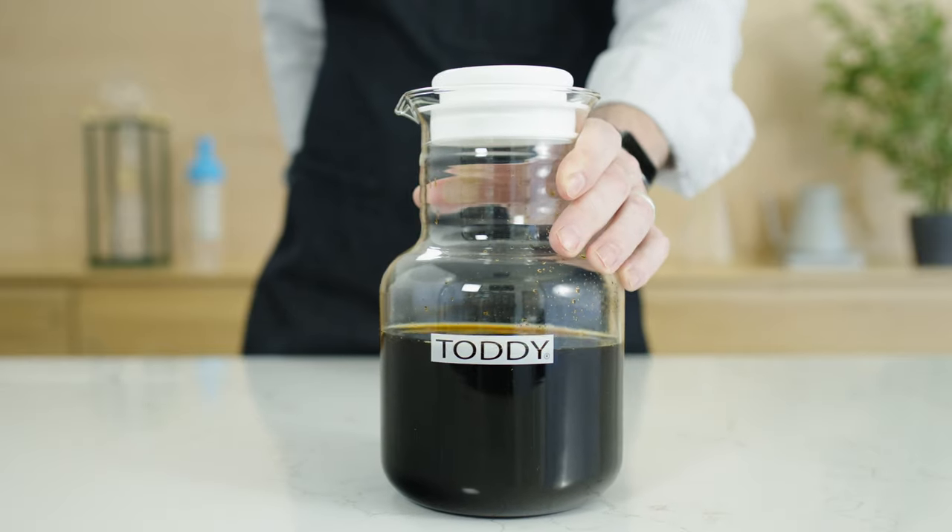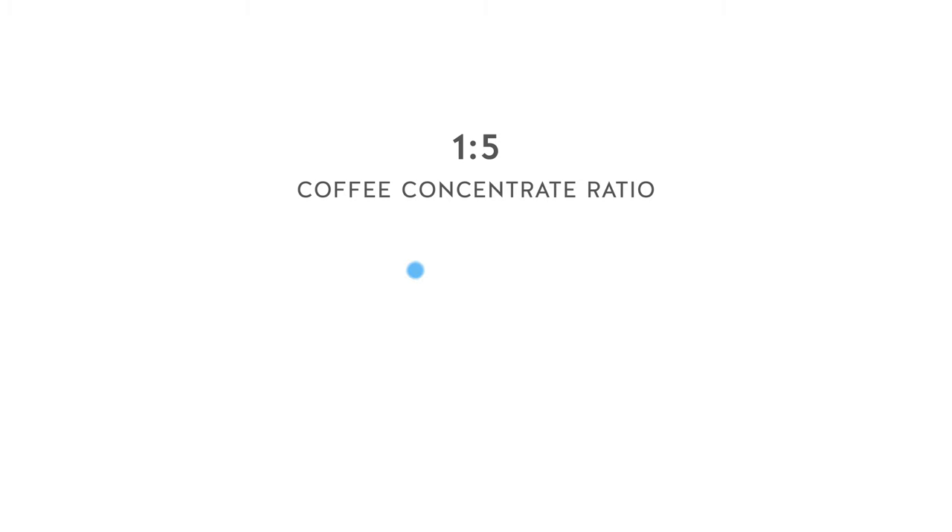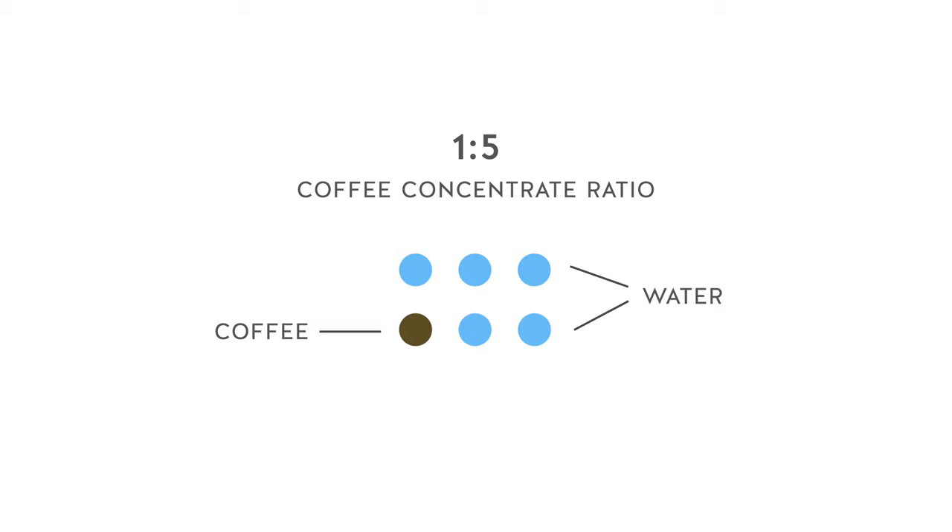If you made a concentrate, however, using the Toddy brewing system that has a 1 to 5 coffee to water ratio, it would be very unpleasant to drink straight off the bat and you might want to dilute it with water or milk.